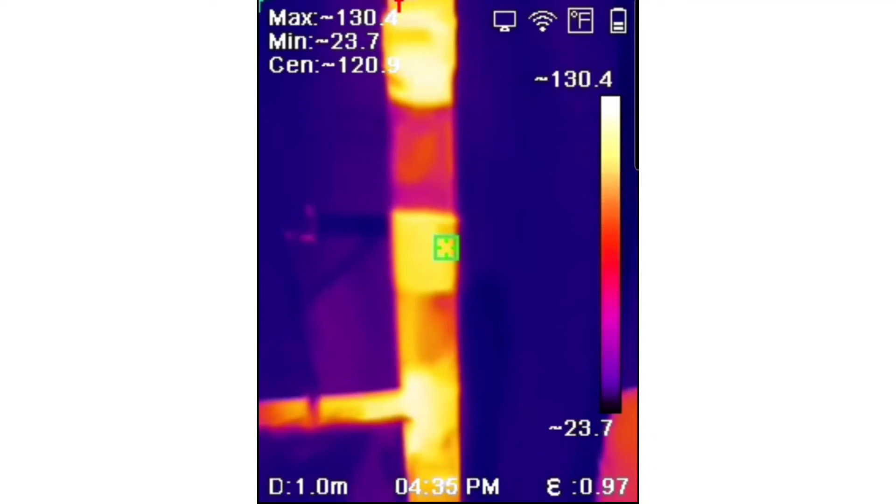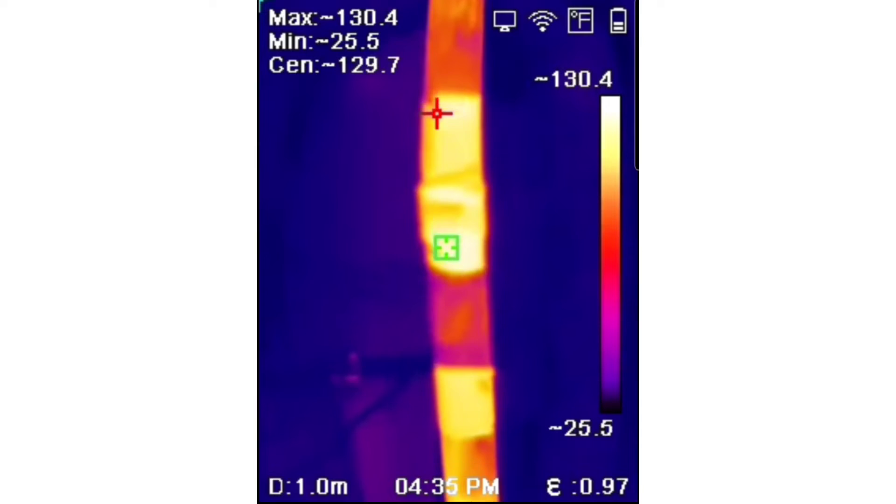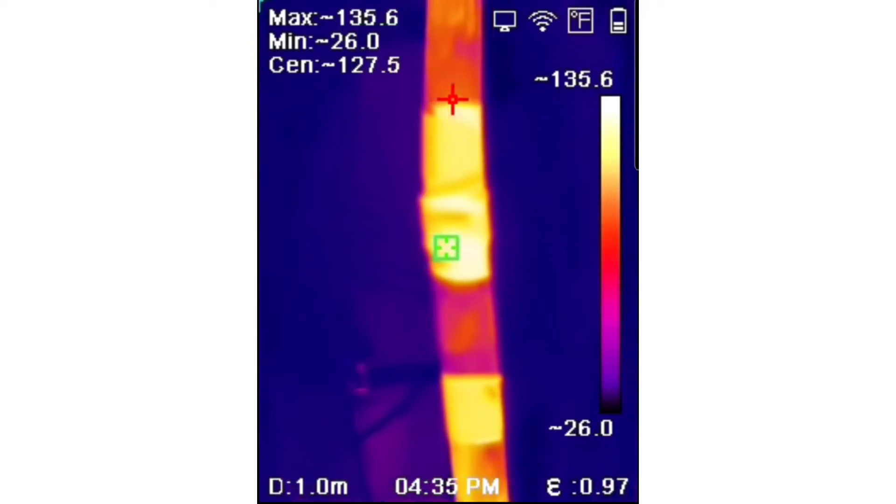Here we're looking at a copper pipe with a joint — there's tape over the joint and tape over the pipe to record the temperature at the same emissivity of 0.97, because the joint is oxidized and the copper pipe is shiny and reflective. I was trying to get a temperature difference between the pipe and the joint using the thermal camera.